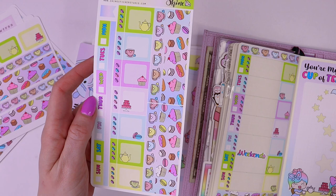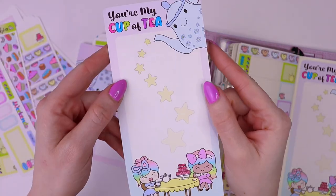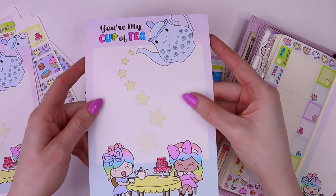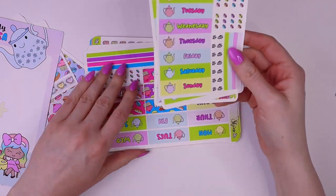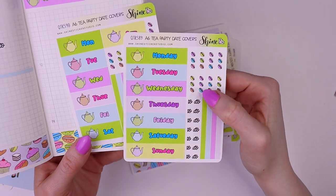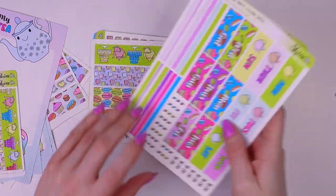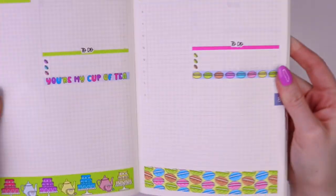We also have the kit formatted for Hobonichi Weeks. You can get just the weekly kit, but we also have an add-on sheet with some extra stickers, plus a jumbo sticker formatted in our other sizes — the A6, B6, and A5 or Hobonichi Cousin. We also have stickers for the Hobonichi daily pages formatted for both the English and Japanese books. Here are the washi strips laid out in the A6, and we also have them in the Hobonichi Cousin size.